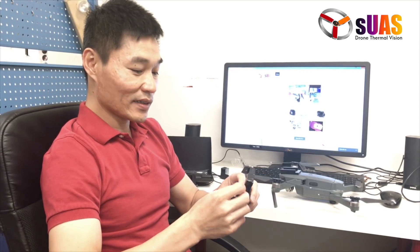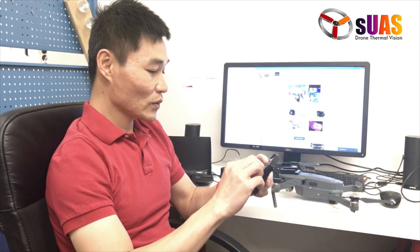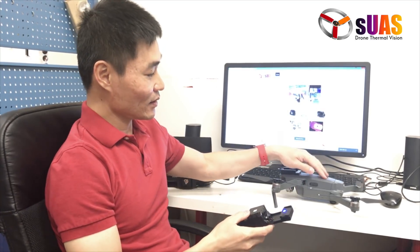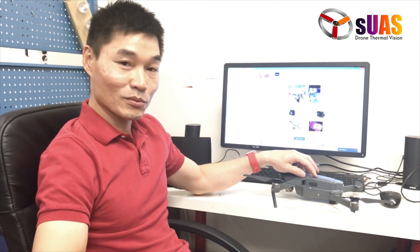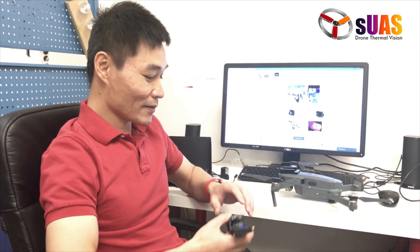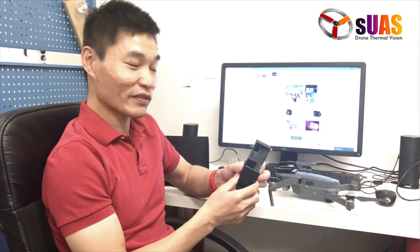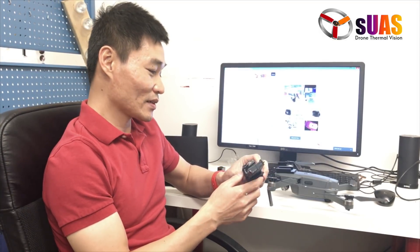It has its own battery, so you don't have to tap the battery from the Mavic itself, which is a very complicated task — because the drone is very small, opening it up is difficult. Also, soldering wires inside might damage or destroy the drone. By having a separate battery right here, it gives you convenience — just plug and play — and it operates independently of the drone itself.